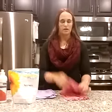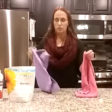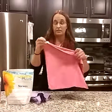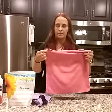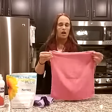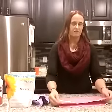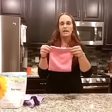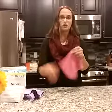Hi guys, I wanted to show you all how to use the EnviroCloth and the WindowCloth as well as how to take care of them. So this is the red EnviroCloth. I have it damp — I ran it under the water in the sink. Now you're just going to fold it in half and then fold it in half again, so that way you have a nice flat surface if you're going to wipe up the counter or your appliances.